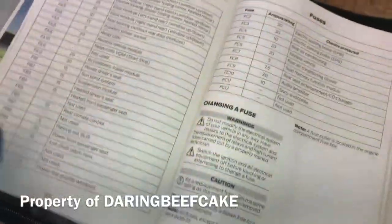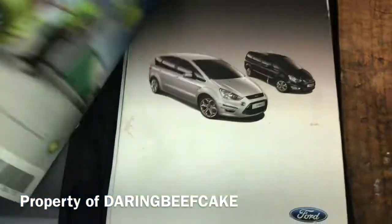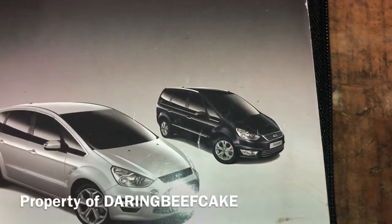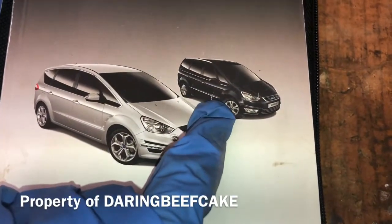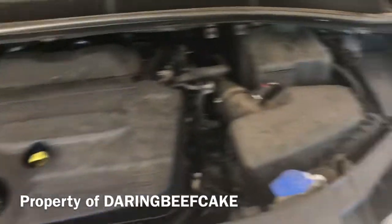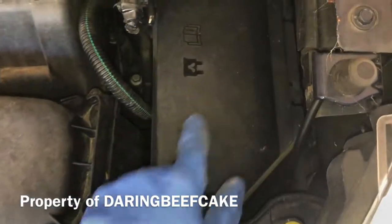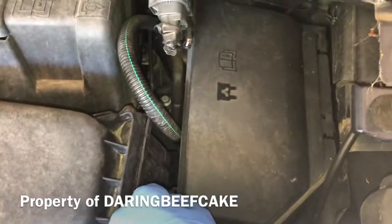So let's have a look at the fuses in the actual car. This is the Galaxy — and I guess that covers the S-Max as well. Get the bonnet open and if we look here on the right hand side we have this box. There's a little drawing of a fuse there and we need to get this open.